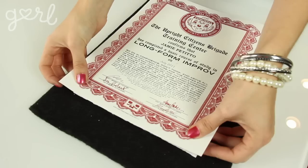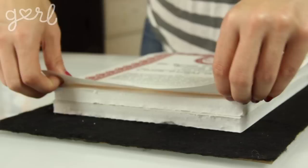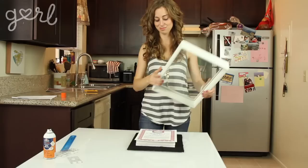Step four — now the time to connect the dots, literally. Line up your diploma evenly over the foam core and push down so that it attaches to the sticky side of your velcro dots. Push everything together firmly with your fingers. When you lift your picture, you'll see that your velcro dots will now fit perfectly behind it.